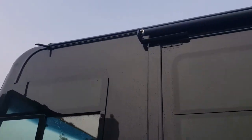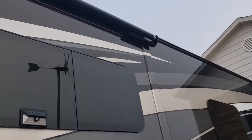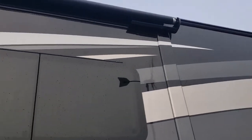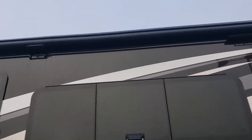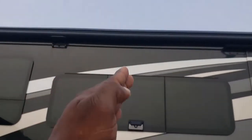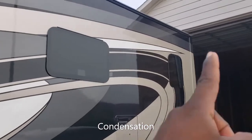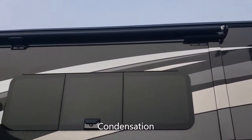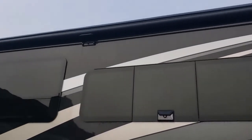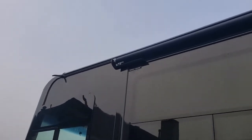This RV didn't come with gutters, so I installed these gutters. I'm going to do a quick video on how awesome they are. If you don't have gutters on your RV, when your AC is running you'll get water strips all along the side of the RV because the AC is dripping water, and it consistently keeps going all over the sides.